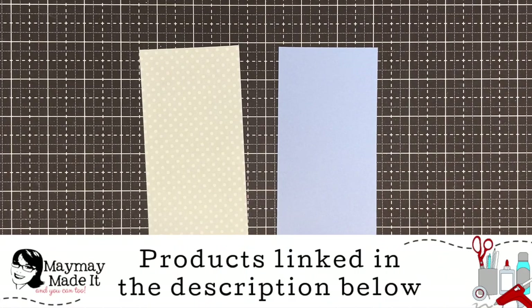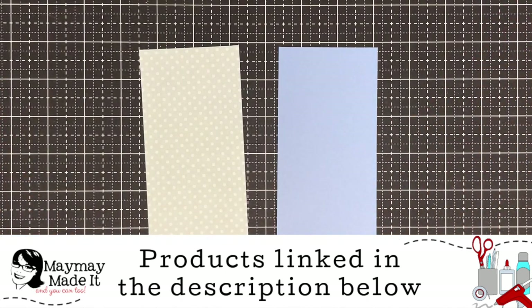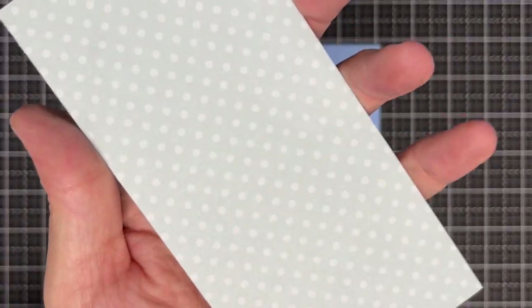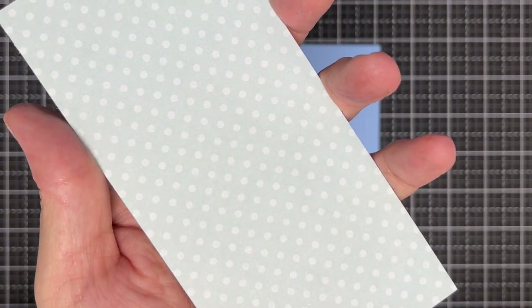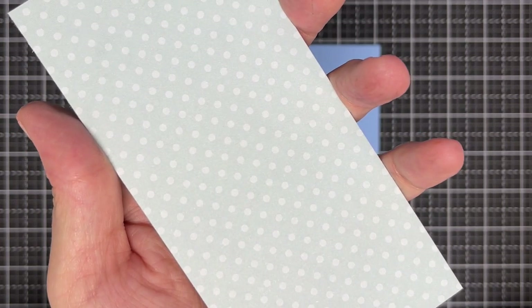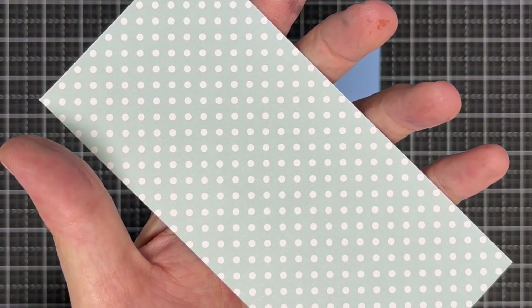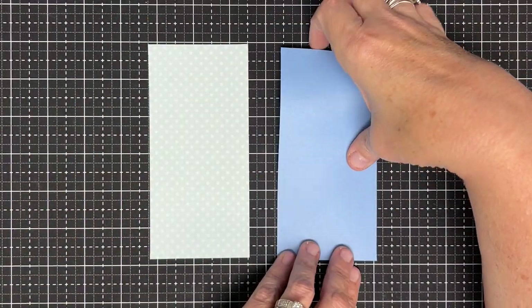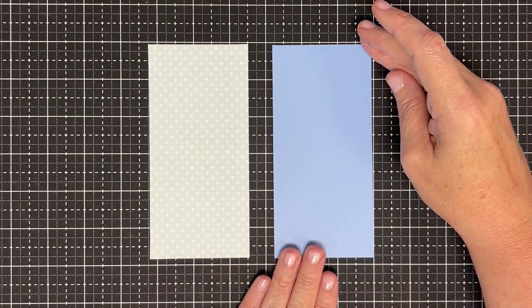Hey guys, it's Meh Meh, welcome in! Today we are either going to prove a point or disprove a point. If you've watched my channel, you know I consider tone-on-tone gingham a solid. It feels like a solid to me, and I use these ginghams where I would use solid color papers. I want to show you why and how. This side is not solid — it's two tones — but I use it as a solid. Let's get started making two mini slimline cards that look exactly the same, then step them up.